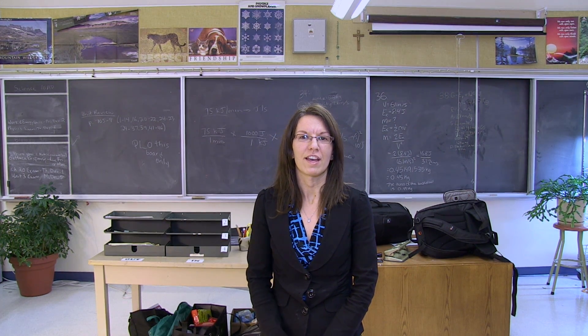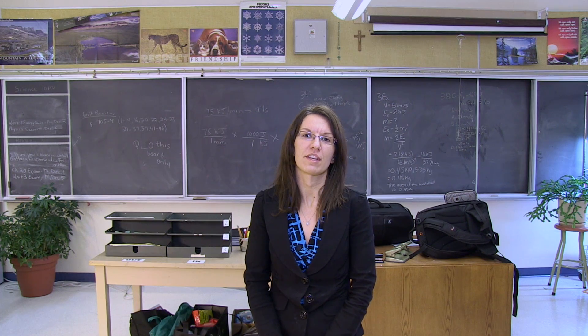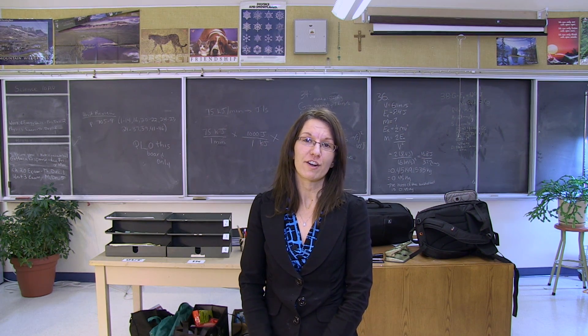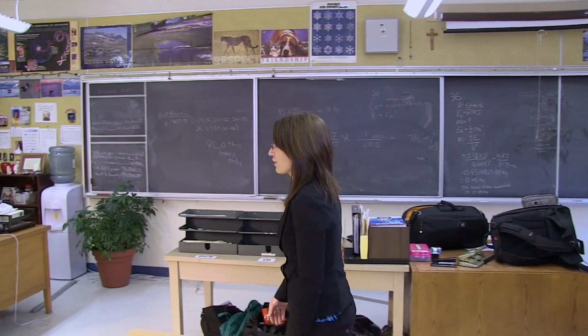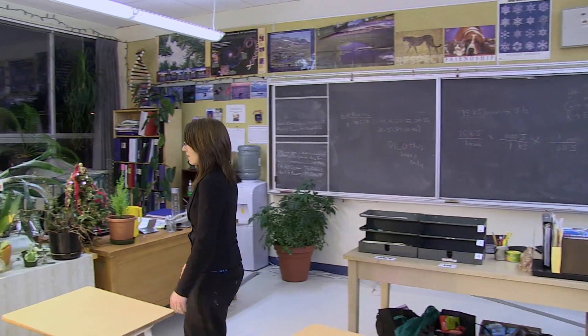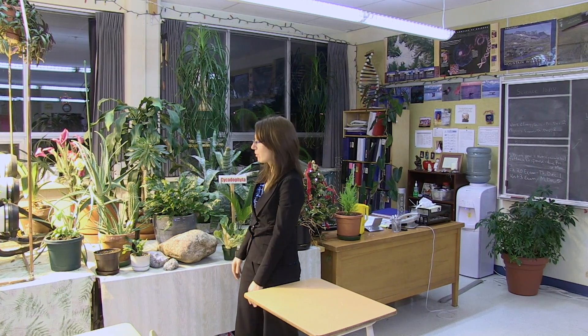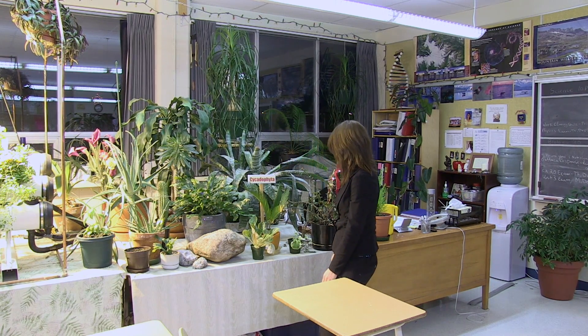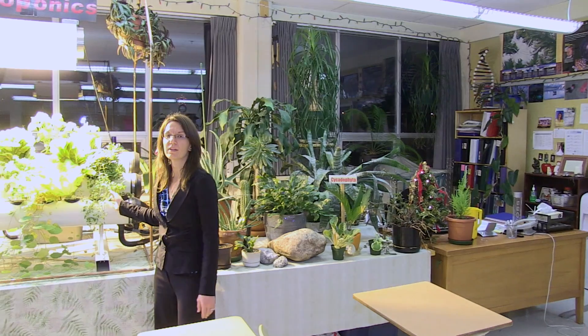Hi, my name is Kathleen and I teach high school biology and science. I want to show you some of the interesting plant projects going on in my classroom right now. I have a variety of soil and hydroponics going on. This section is mostly soil plants — a variety of plants from all different phyla, from cacti to basil plants — and over here we have a hydroponic setup.